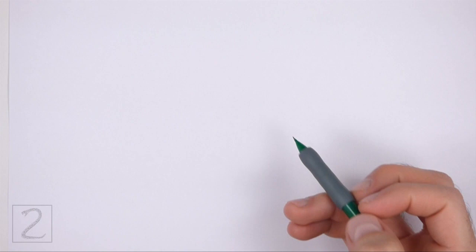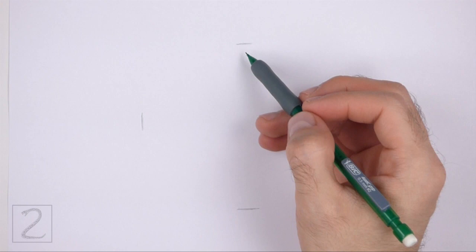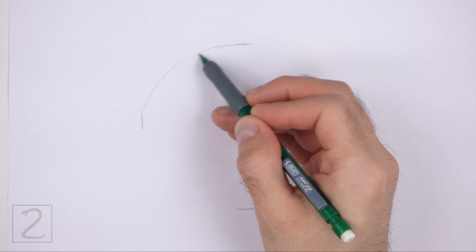Start by drawing a big oval as a guide for the head. To draw the oval, first make two small marks to indicate the oval's length, and then on the sides make two more small marks to indicate the oval's width. Make sure that the marks for the oval's width are farther apart than the marks for the oval's length. Then connect the marks using curved lines to finish the shape of the oval.